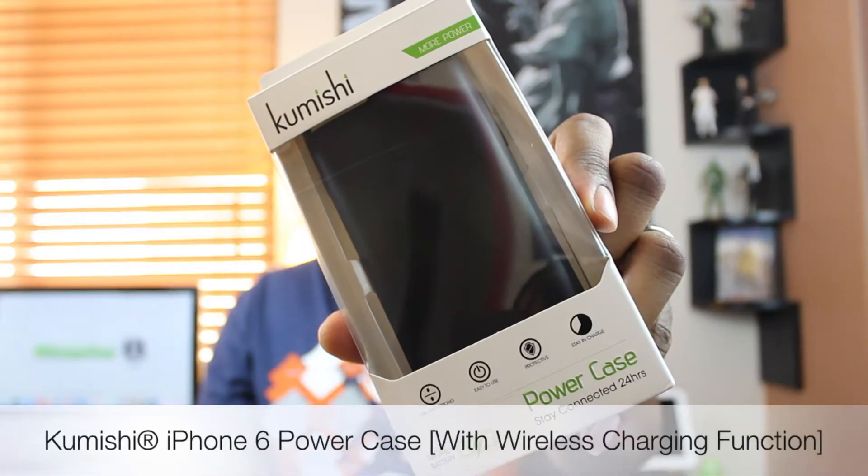What is up guys, JB here, back again with another episode of My Gadget Gear. And in this video, we're gonna be taking a look at a new iPhone 6 case by the company Kumishi.